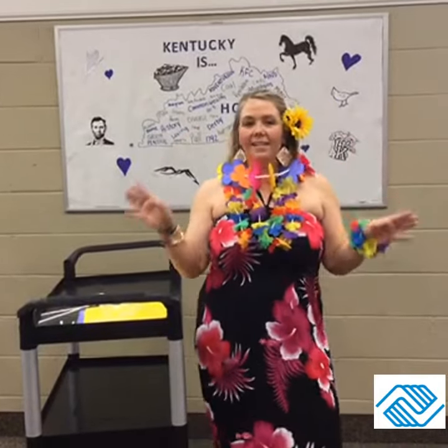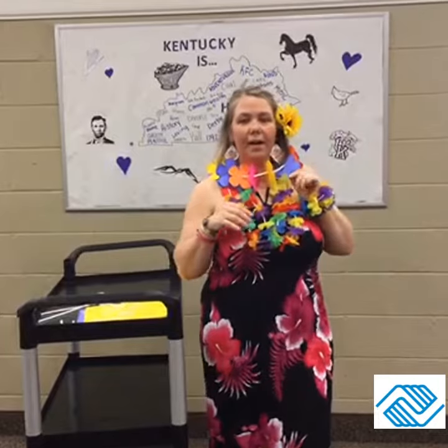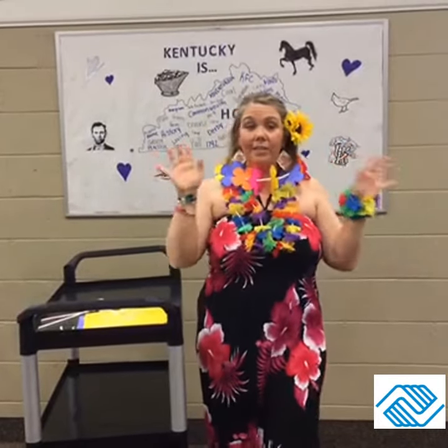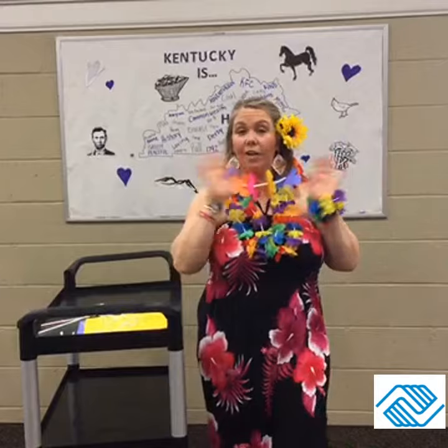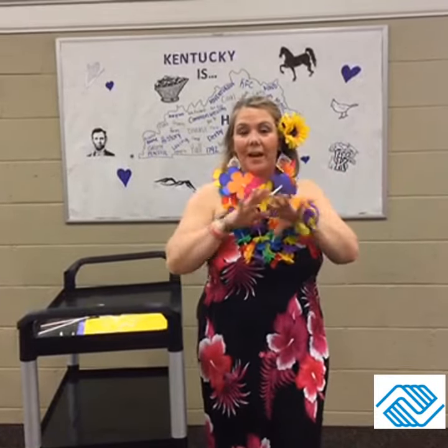Okay guys, so we got our leis made and I see my friends over here at the luau. I'm going to journey on over to tell them aloha, greetings from Hawaii! Enjoy your leis and enjoy your luau — bye guys!